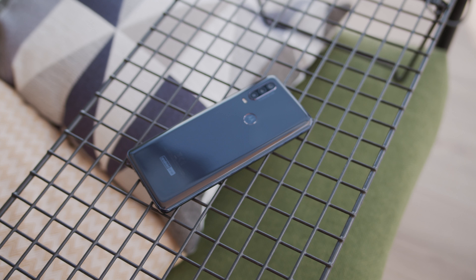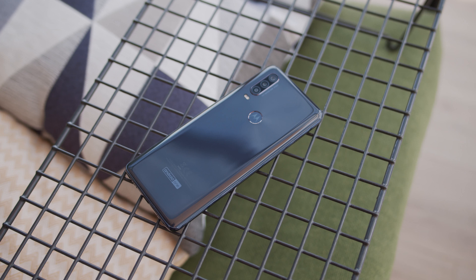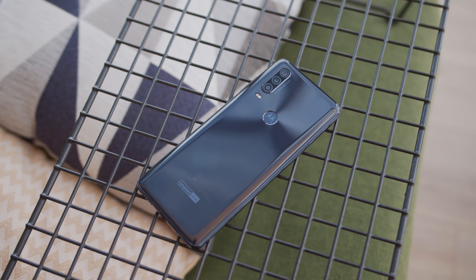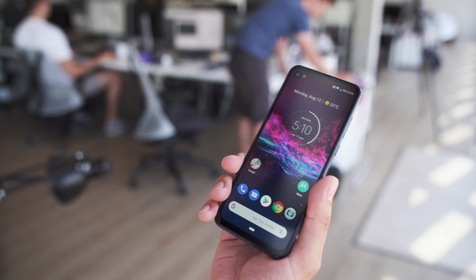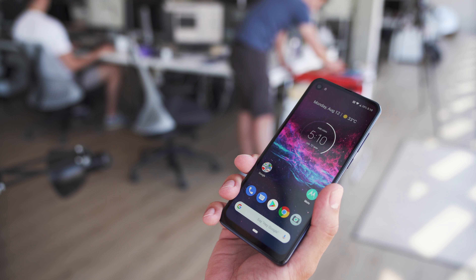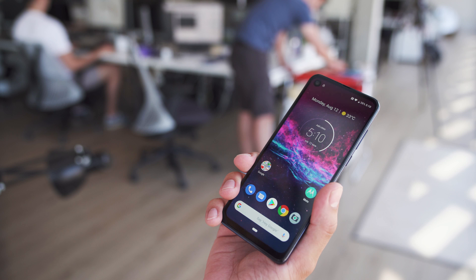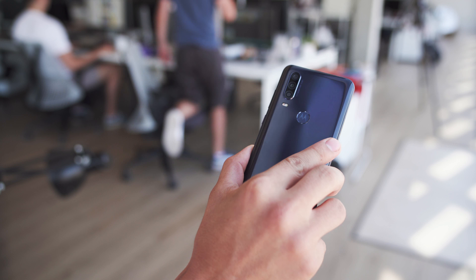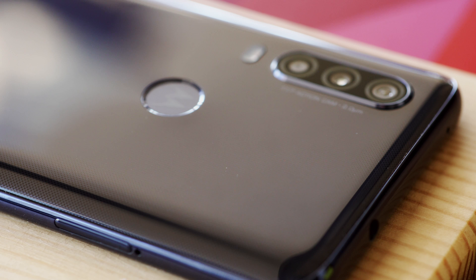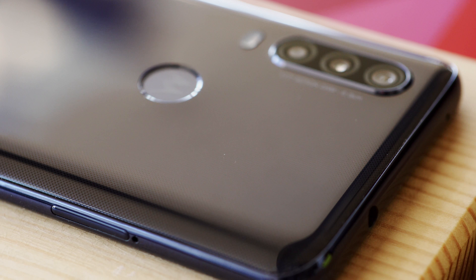As far as looks go, the Motorola One Action isn't too surprising. Almost everything about the build is the same as the Motorola One Vision, which came out earlier this year. Its screen has a tall 21 by 9 aspect ratio, which makes the Moto One taller and narrower than most other phones. The back looks and feels like it's made of plastic, and so does the frame. Ours is in denim blue, and there's also a pearl white option. The back is shiny, with a textured pattern beneath the surface.